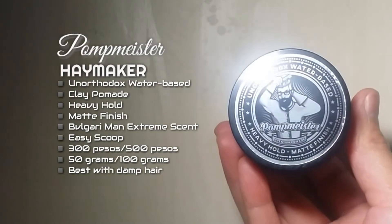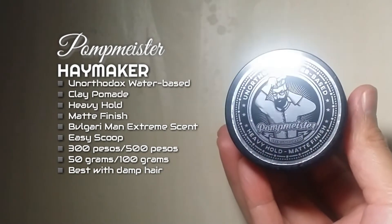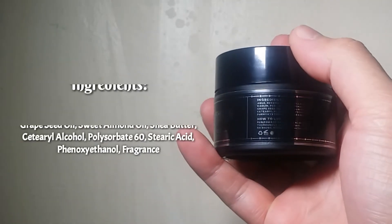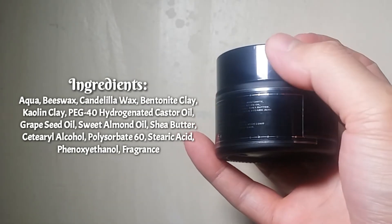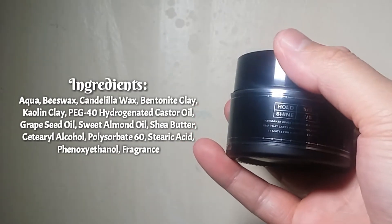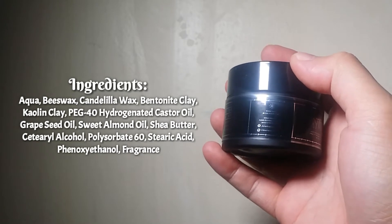Looking at the product aesthetically — looking at the product top side, you see this nice silver sticker branding on this black plastic twist cap. And looking at the front, you can see the product variant and all other details. On the sides, you can see the ingredients and how to use.